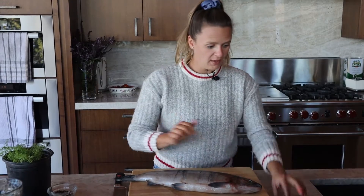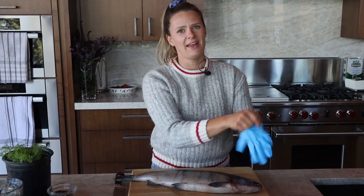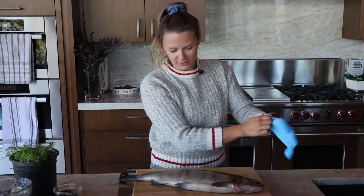Sockeye salmon are one of the only species of salmon where it's good to freeze them whole. We have this beauty, and you'll probably have your salmon in fillets, but I'm just going to break this down really quick.